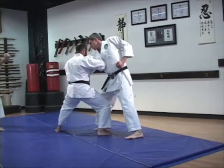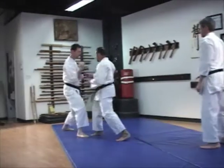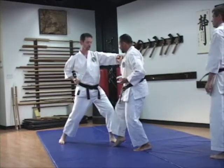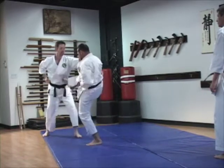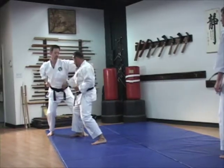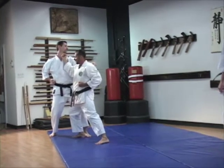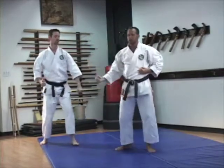Almost immediately, the other attacker comes with a kick which you deflect. As you go in to punch them, they back up and block. As they come back to counter you, you back up and block. Now you slide in to adjust distance. You kick. The down block could be a strike to the groin, a punch to the midsection, and a strike to the face. Again, thinking of blocks as strikes sometimes will change your perspective of the bunkai.